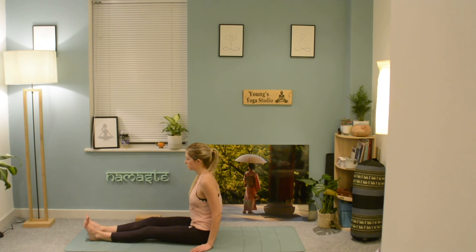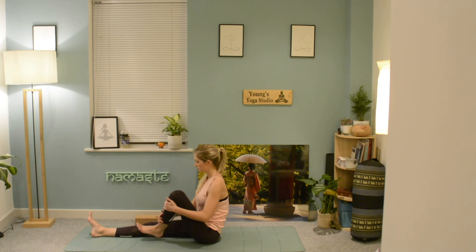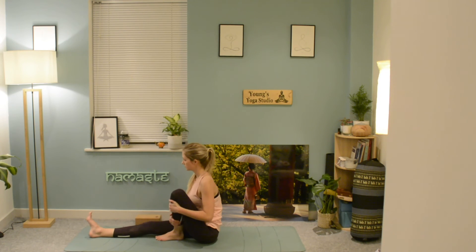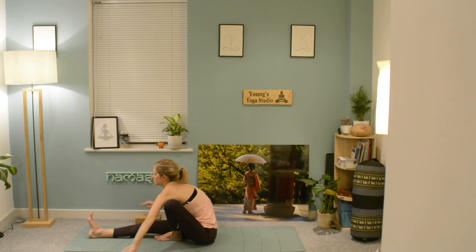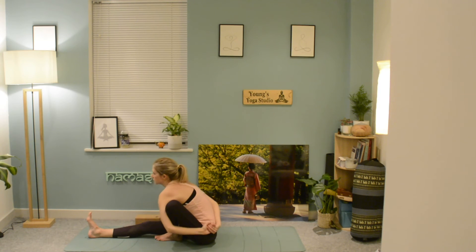Very slowly begin to release, give the legs a shake, and switch to the other side. Bring the left foot to the mat and straighten the right leg, sitting up nice and tall, hinging forwards from the hips. Again, try to make that bind with the hands, gazing towards that foot.